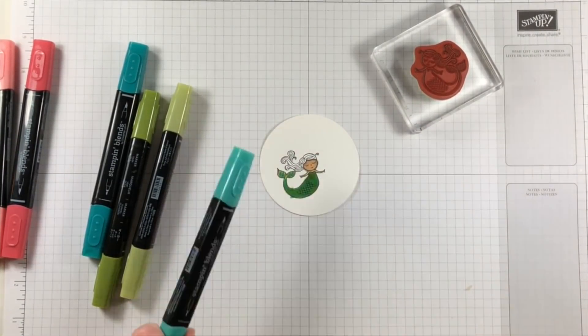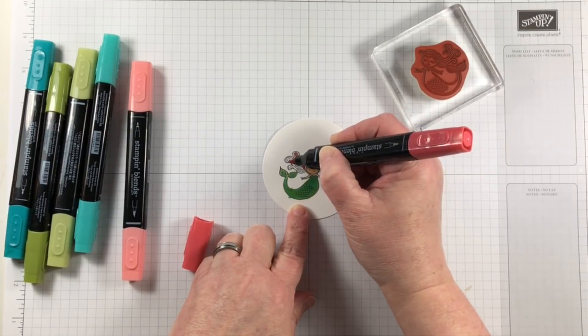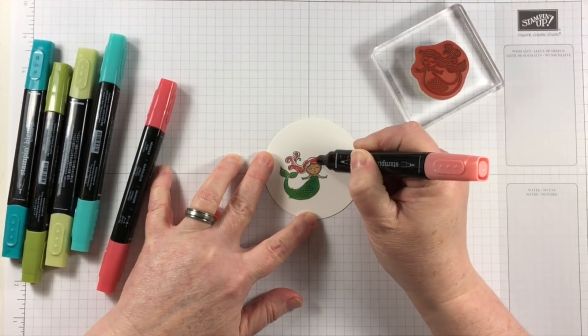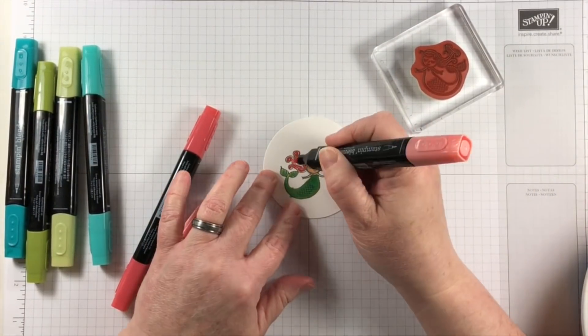The mermaid tail and body is created with some blue greens and greens, and the mermaid hair is created with some oranges and a little bit of yellows and a red. The hair is not going to be one color in particular.